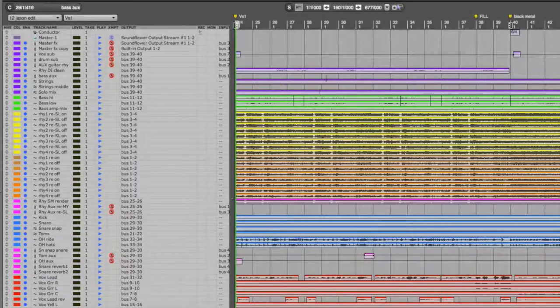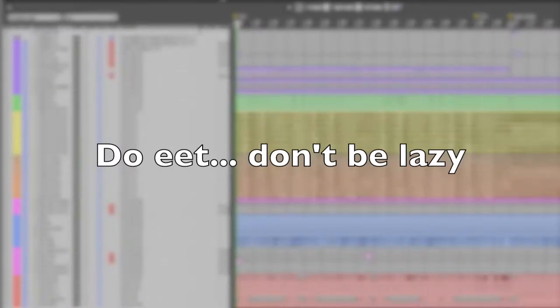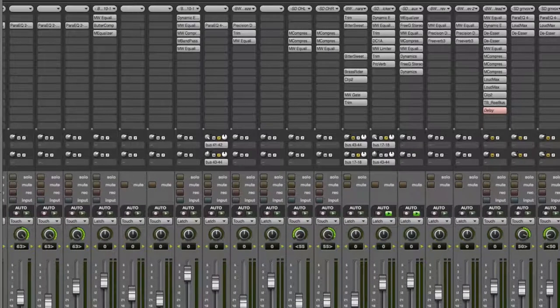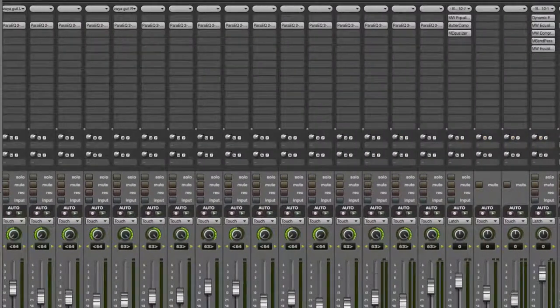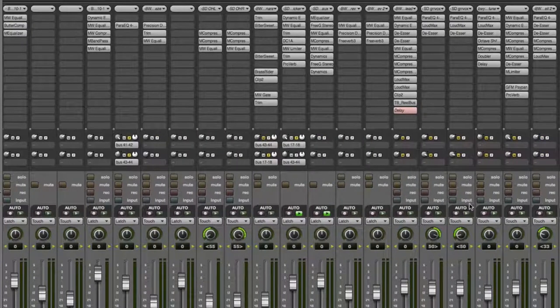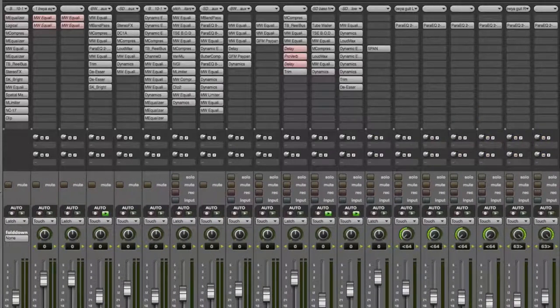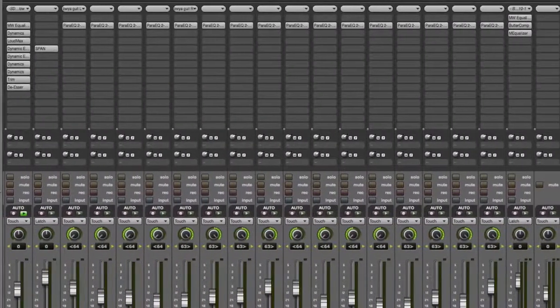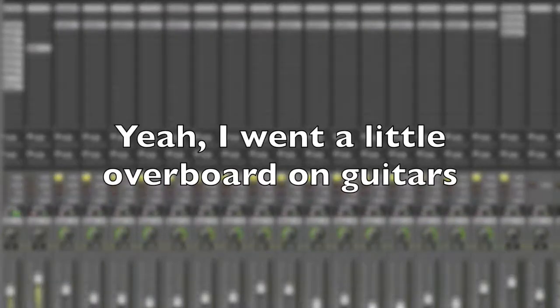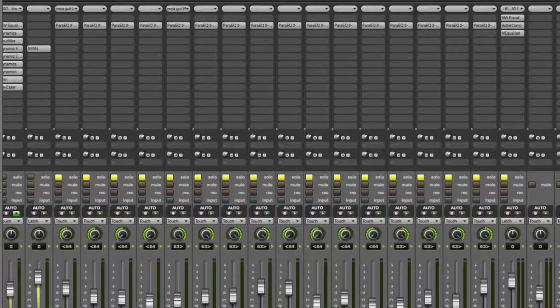Get everything into little subgroups. For example, you might have multiple snare sounds — our snare has the regular snare, the snap, and a heavily EQ'd snap. Those three are all sent to a sub fader that mixes all the snares together, and then those go in a subgroup to all the drums that go to the drum sub, and that goes to the master fader. Do that with everything — these are all guitars here and they're all sub-bused to a different group.